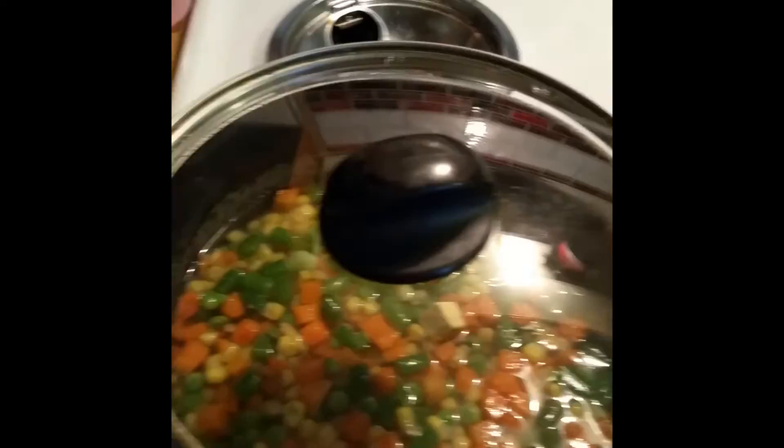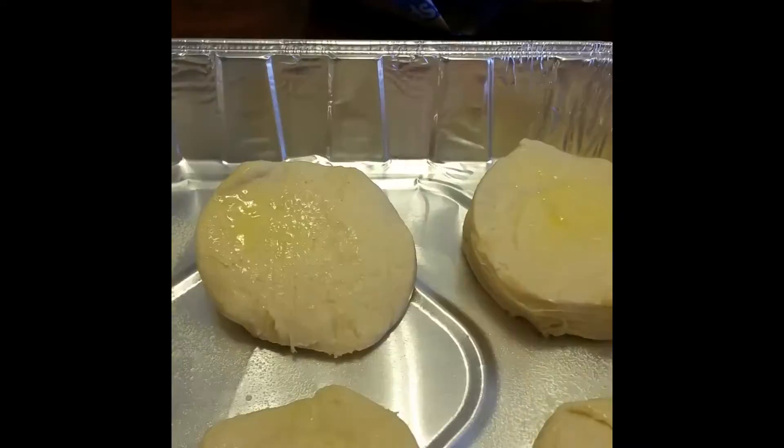Now I got the biscuits. I put about six biscuits in the pan — like I said, it's the Grands. Sprayed a little bit of Parkay on them so I can use the spoon to press them down and flatten them out around the base of the pan.